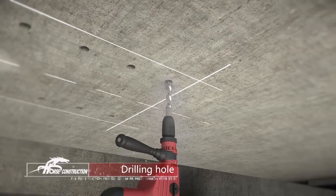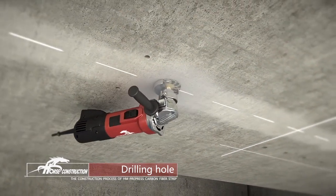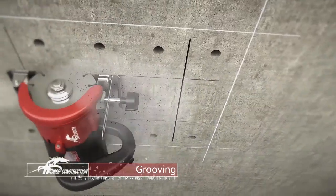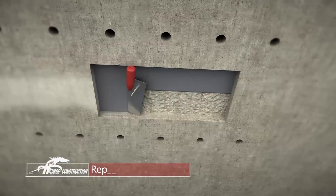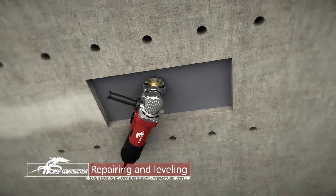Then drill holes and polish the concrete surface in the designed position. Slot along both ends of the anchor devices — the groove depth is about 3 mm. Repair the groove with repairing adhesive and polish after adhesive curing.